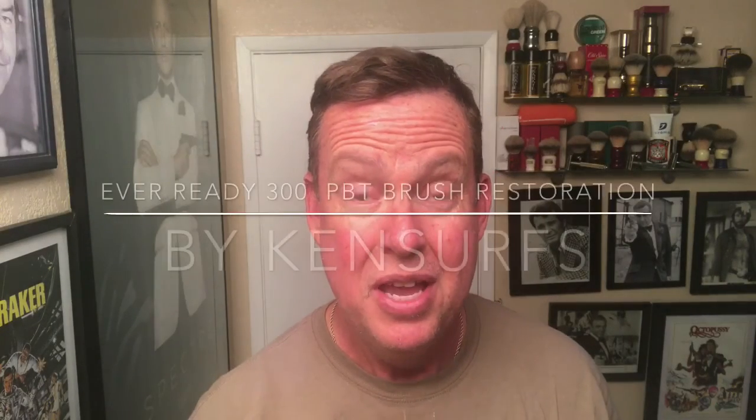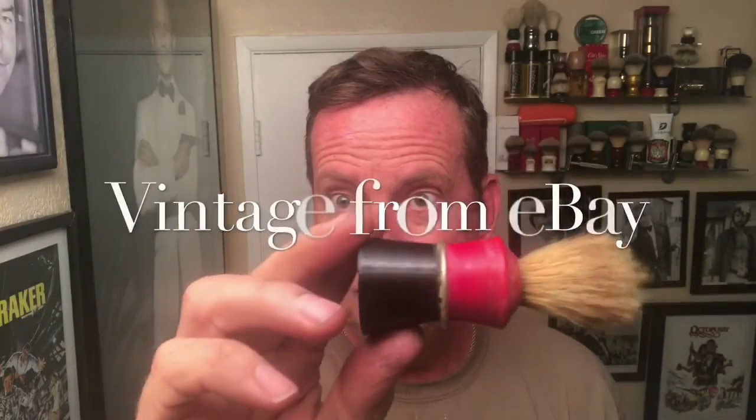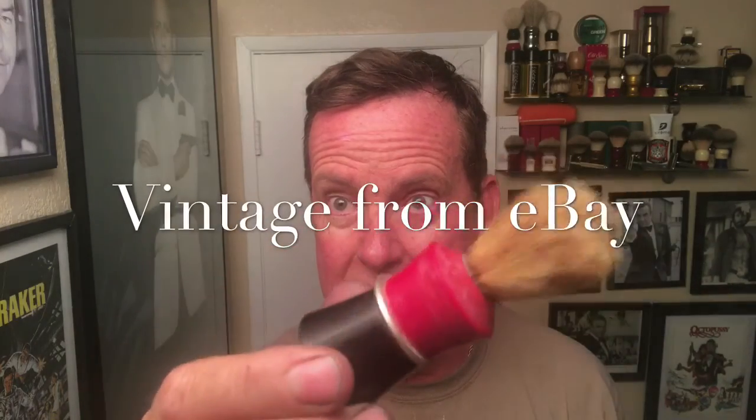Ken Serfs here with another shave video. I'm going to be starting the shave video in about a couple of hours, but I'm going to be using a brush that I'm restoring this afternoon. That brush is a 300 PBT Ever Ready brush. This is what it looks like now — a little bit beat, quite a bit beat. I wanted to show you what she looks like now, and then I'll show you what she looks like when she's done. Here's the before picture, and when we get back, we're going to be doing the after picture.